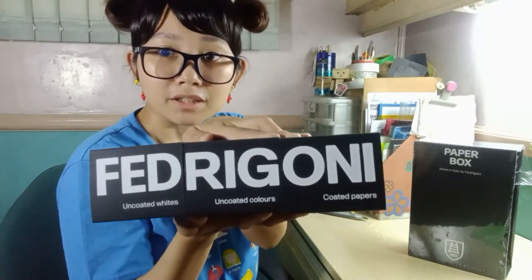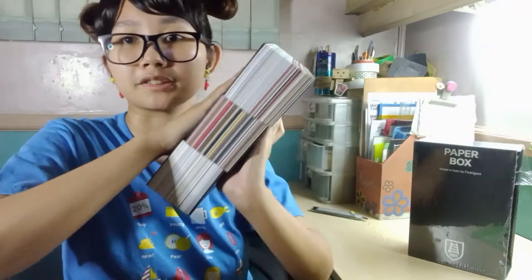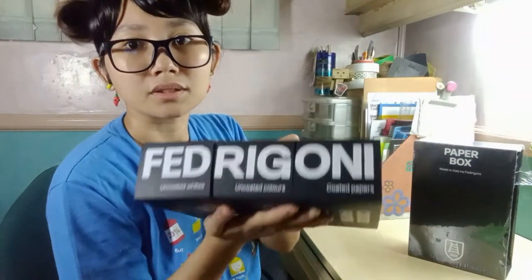The Fabriani paper box gives you three books of different kinds of papers. I hope this video helped give you an idea of what the Fabriani paper box experience is all about. If you're doing a print project, I strongly suggest you ask the printer what kinds of paper they have — they will go through all of these papers to pick one for you. Thank you guys for watching. Leave a comment below with any questions, and thank you to Fabriani Asia for sending the paper box experience.